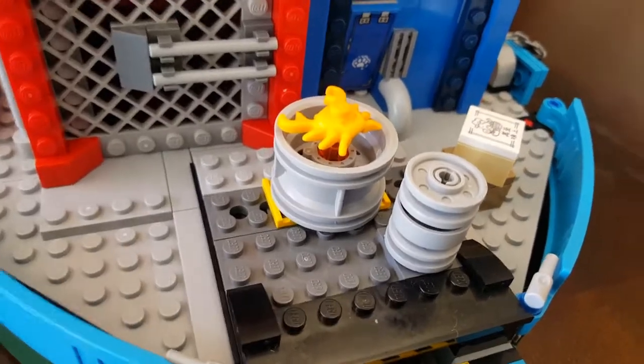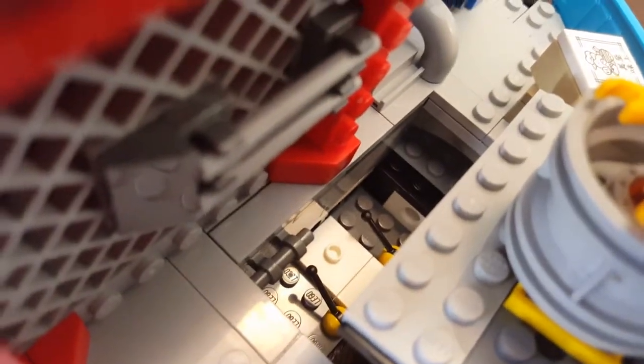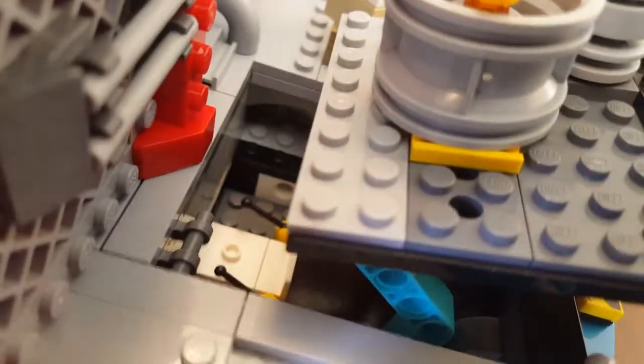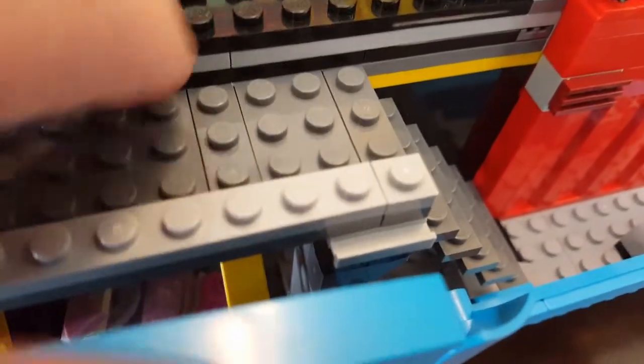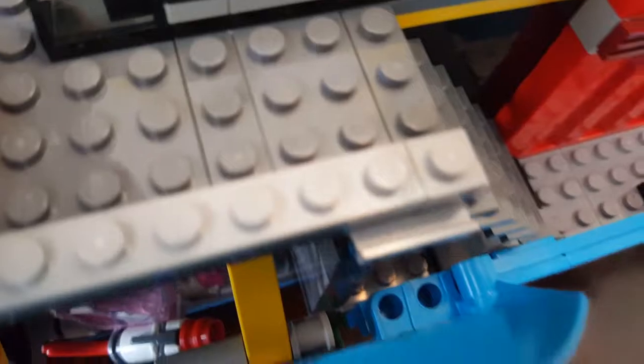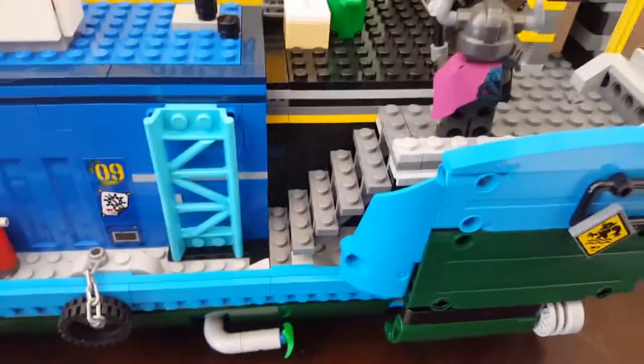Quick little cut later — I just finished recording the video, but I need to point out a couple of features I forgot. Inside here, when the ship is open, there is a small area for someone to control this stud shooter cannon, so I wanted to make sure I pointed that out. And over here, we have two little doors that open up so our characters can have quick and easy access to their vehicles. We also have one over here as well for quick easy access to vehicles when the ship is in its closed state.